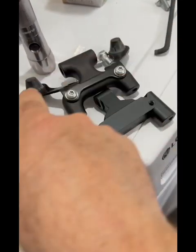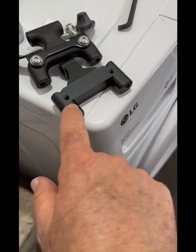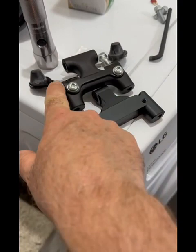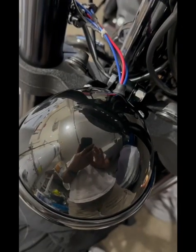These are the rubber sockets that the fairing plugged into off the factory brace. This is the Eagle Lights brace. I'm going to take these bolts off and install this piece onto here because I am keeping the stock fairing.